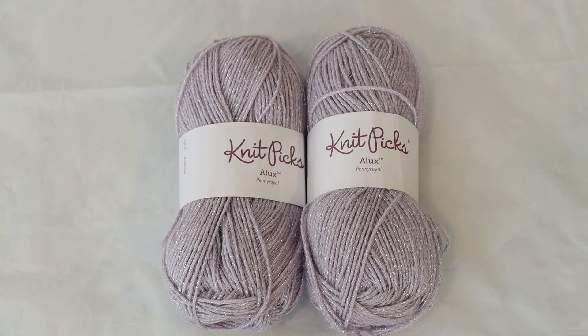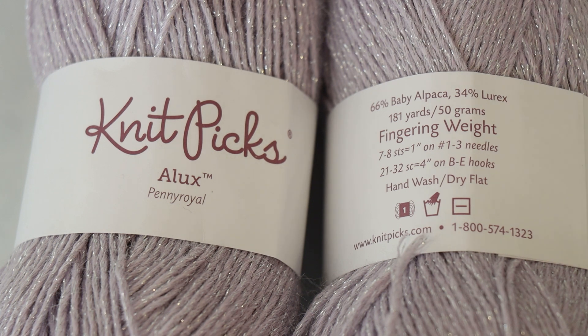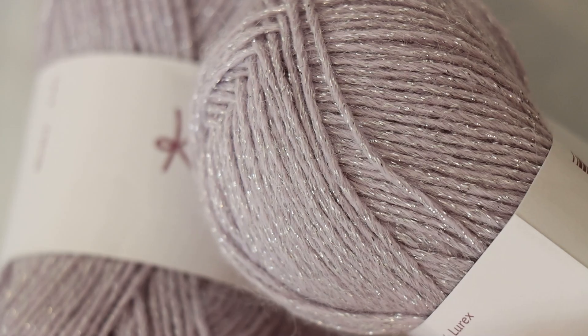Hi everyone, I am Rebecca from PemKnits and I'm here with another over-dyeing project on what was not limited edition but is now a discontinued yarn base from Knit Picks. Alex is a really fun yarn base. It is 66% baby alpaca, 34% lurex. Lurex is a metallic fiber that is a little bit thicker than Stellina. It gives a lot more of a regular repeating color and it is incredibly sparkly. You can see the sparkle there, and if you over-dye it with something dark it really, really pops.